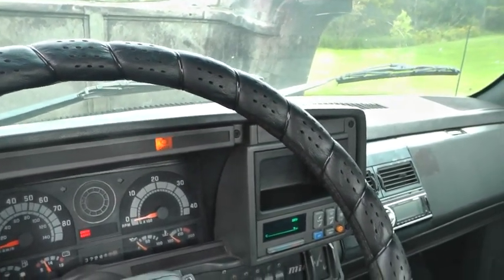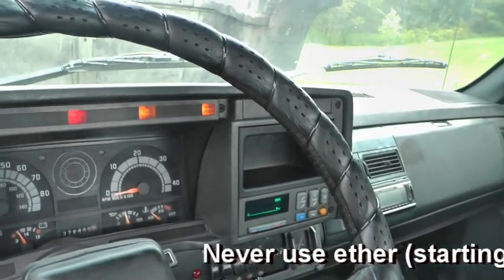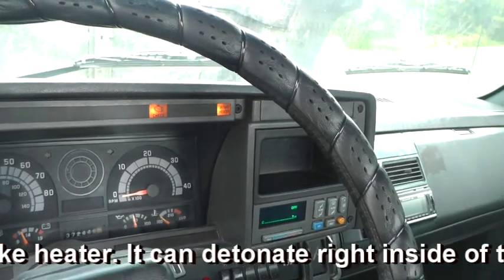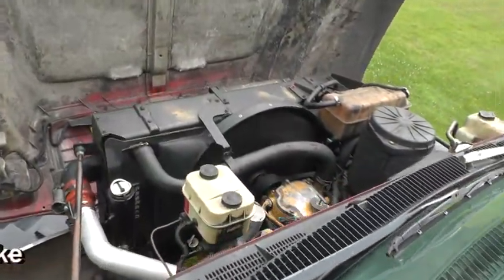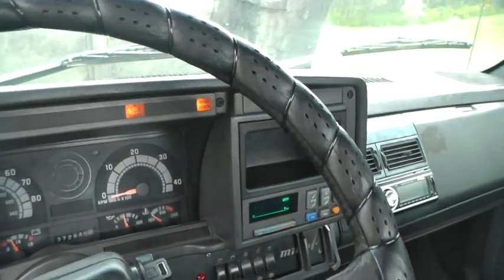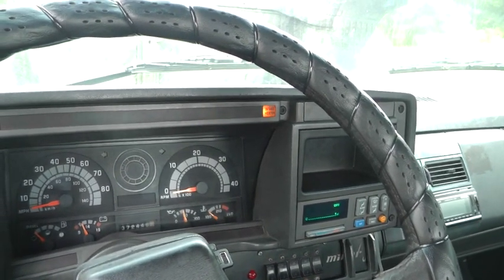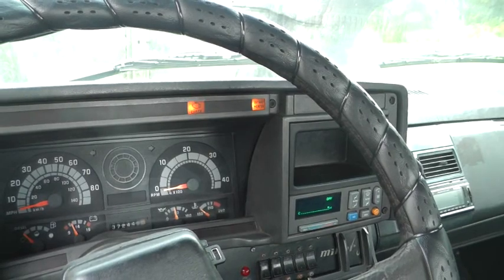So now it's ready to start. You can see that the check engine light is on — there's a fault. The intake heater light is still on, but it'll go out after a certain number of seconds of warming up the air. If I give it a little gas, that active check engine light will go off.